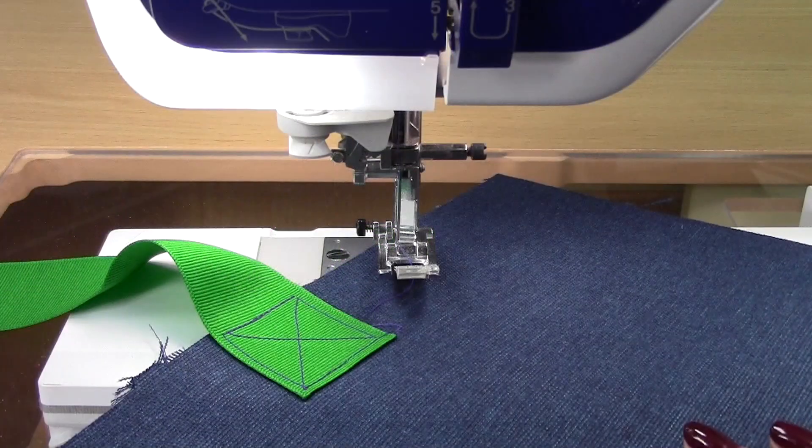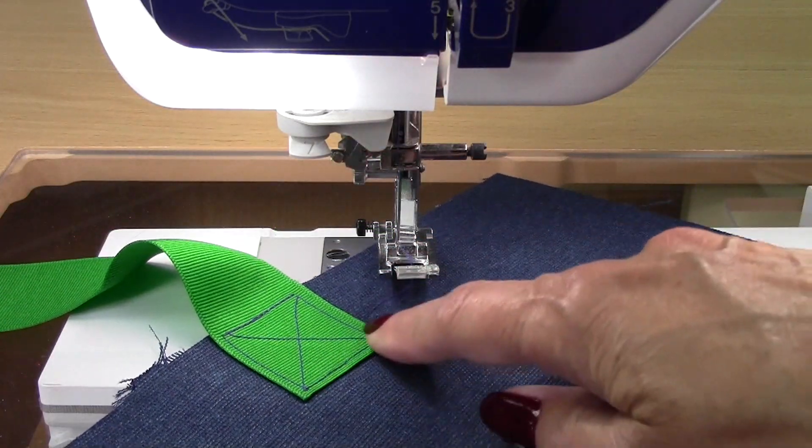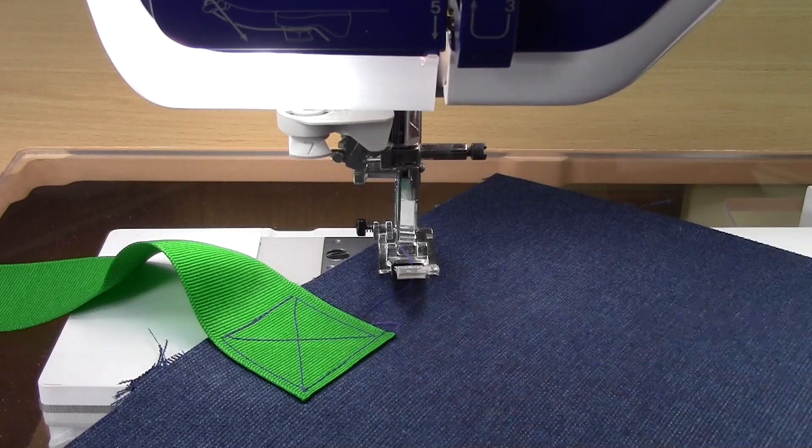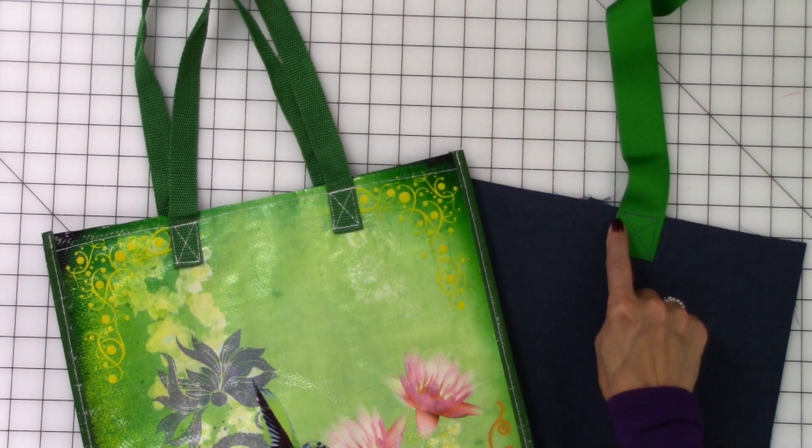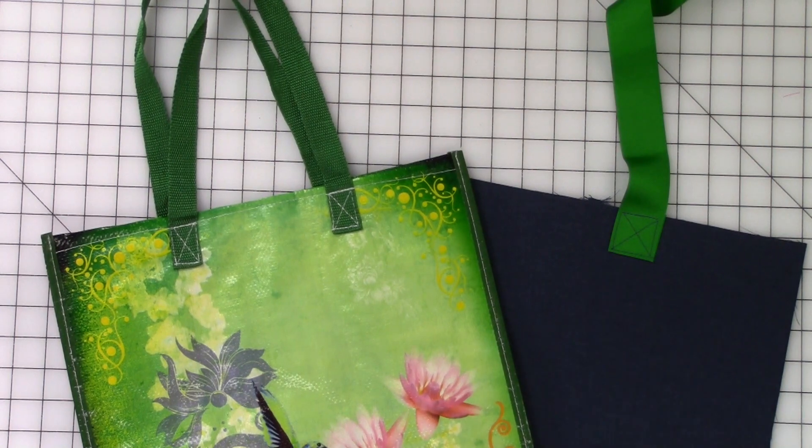And there is our box. Without having to move the fabric, we sewed in all of those directions. And that's how simple it is to do a reinforced stitch with diagonals and sewing every direction without twisting and turning your bag. Again, I'm Angela Wolf. For more sewing tips and tutorials, be sure to visit AngelaWolf.com and BrotherSews.com. Until next time, happy sewing!